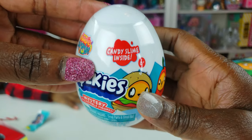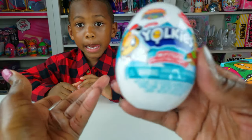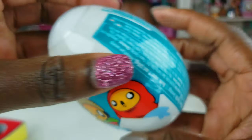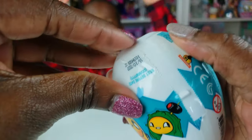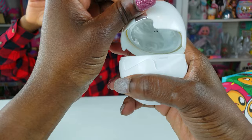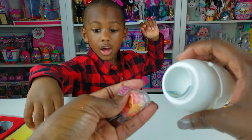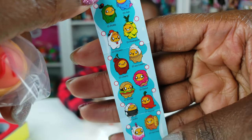So let's put this away. We got the Yolkies — they're season one. This is candy slime inside, and we get a mystery collectible figure. It'll be so cool and we can open them. So we're going to open this first one. Mommy might need to help you — I don't know how these open. Whoa, okay. You just pull it up like this. There's a couple of parts to this. Oh, our surprise — this is a collector's guide.